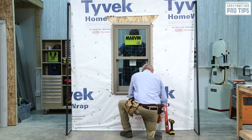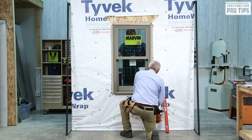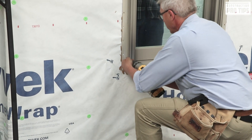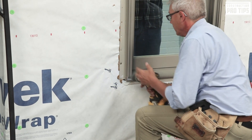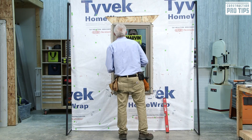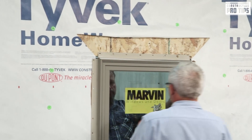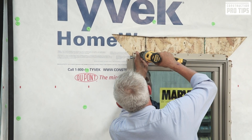Now that I have it at level, I'm going to go ahead and grab a couple of fasteners. Recommended is a two-inch galvanized roofing nail or equal. I'm going to put a fastener in that corner, and I'm going to go to the other corner and put a fastener as well. Next, I'm going to go to the top, look at how well I'm centered, and put a fastener in the top nailing flange. The purpose for this is so that when I check my diagonals, I can see what I need to do in order to shift this window.